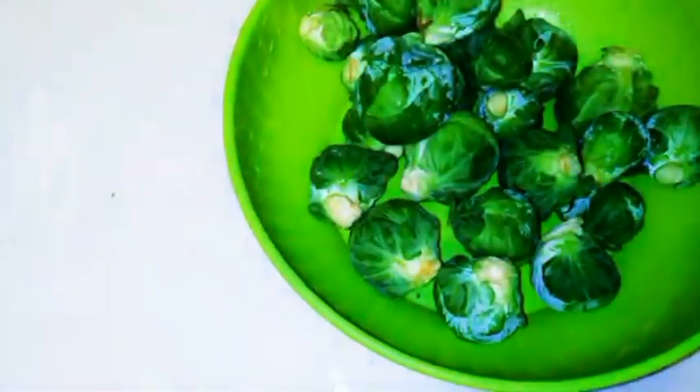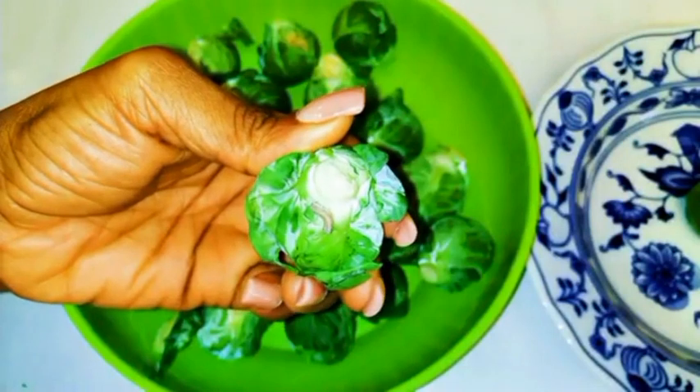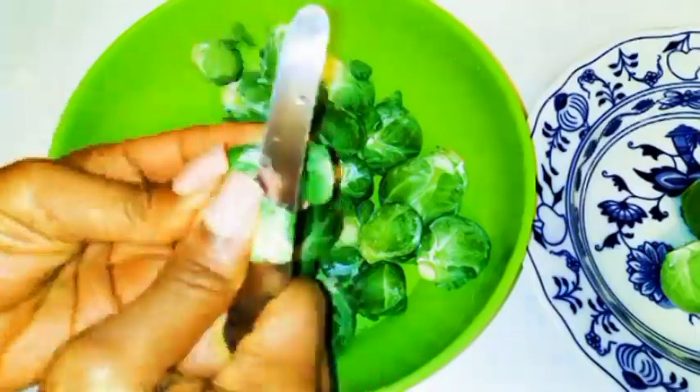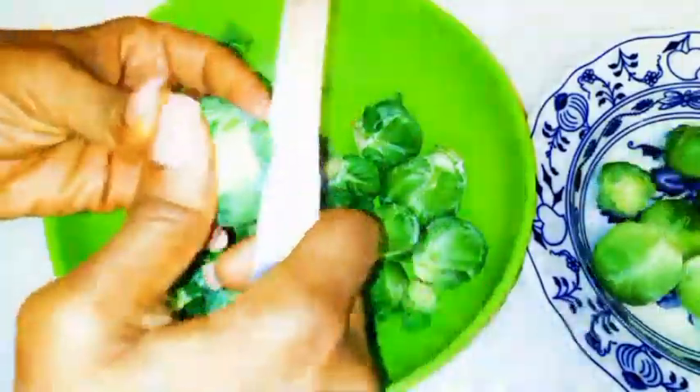I have here about 400 grams of brussels sprouts. I'll put them in a bowl and start cutting off the hard head. You should be careful — as you can see, there is a worm. This is actually a good signal because it means it is fresh and doesn't contain any harmful chemicals.